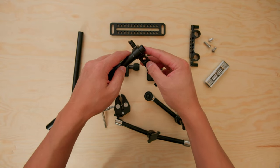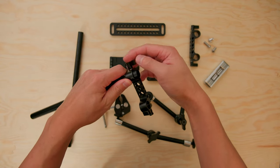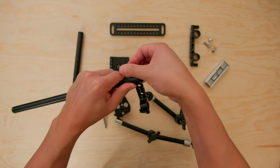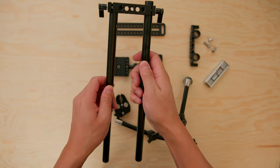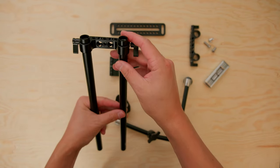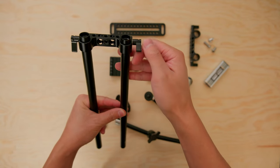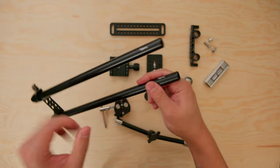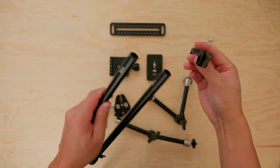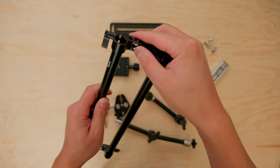To start, we're going to grab our rod clamps and our rods and just insert these and tighten them down — there's one on each side. You want to get them pretty close to the same height. You can always adjust later. We're going to add the clamp to the other side as well.